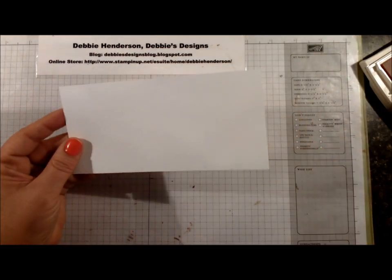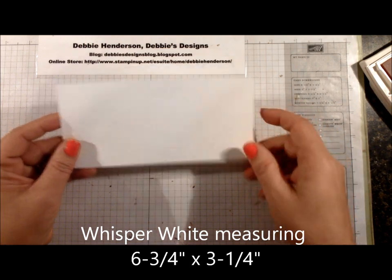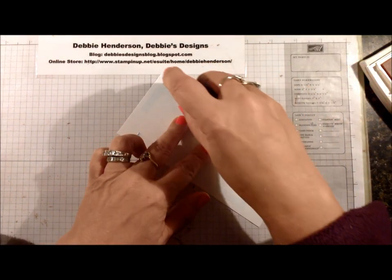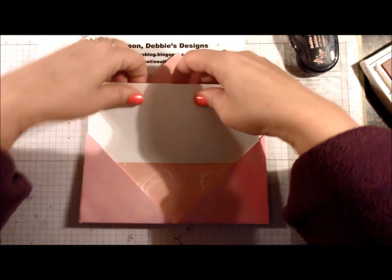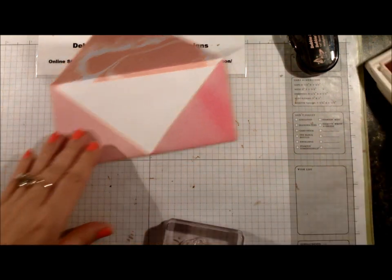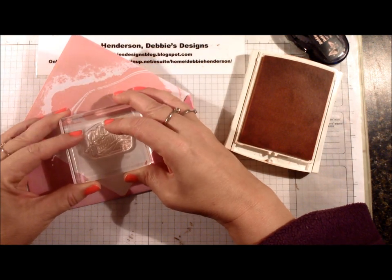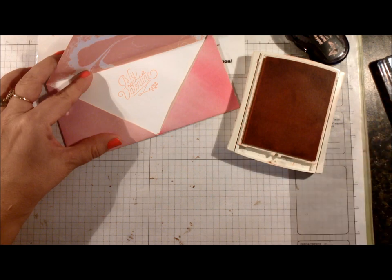I've gone ahead and cut a piece of Whisper White cardstock measuring six and three quarter inches by three and a quarter inches, and I'm going to glue that to the inside of the envelope to act as a liner for my card. Then I'm going to bring in the Blushing Bride ink and stamp My Valentine at the top, leaving a little bit of room inside if somebody wants to write something.